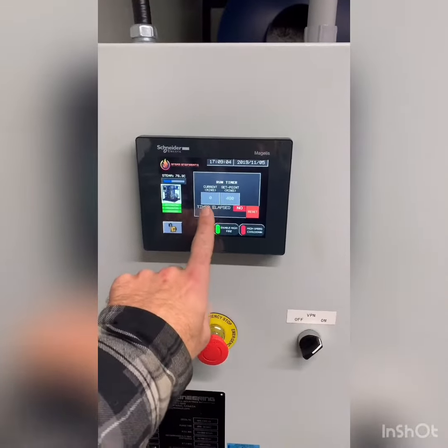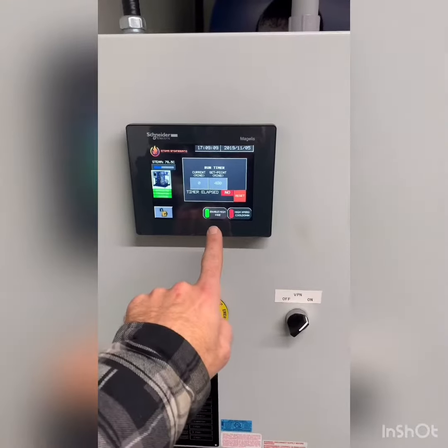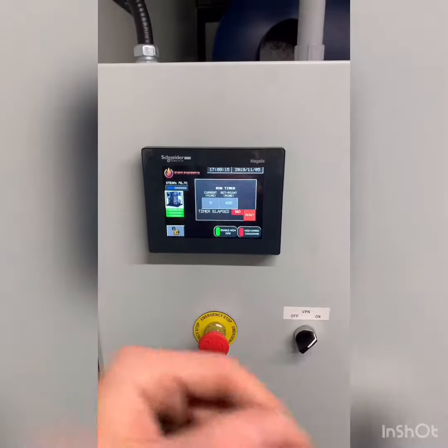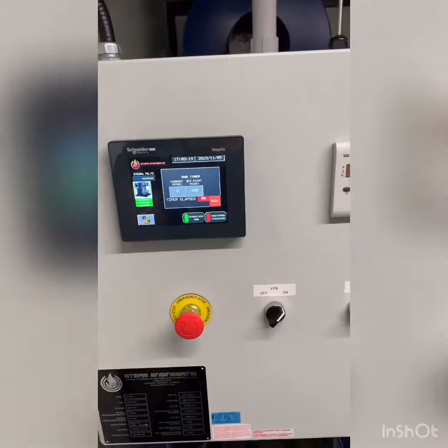If this timer elapses, it will break the flame circuit. As you can see, high fire is enabled but we are currently running low only. After a 5-minute delay, there will be an engagement of the high fire.